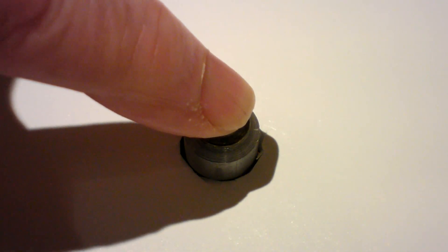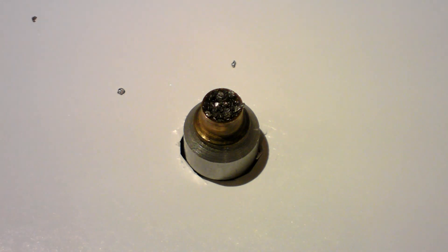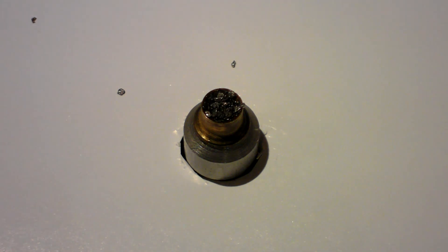Now we can add about a grain of the same powder, pack it down and turn on the power. Still no result. The powder dances around and we can see sparks running through it, but still no ignition.